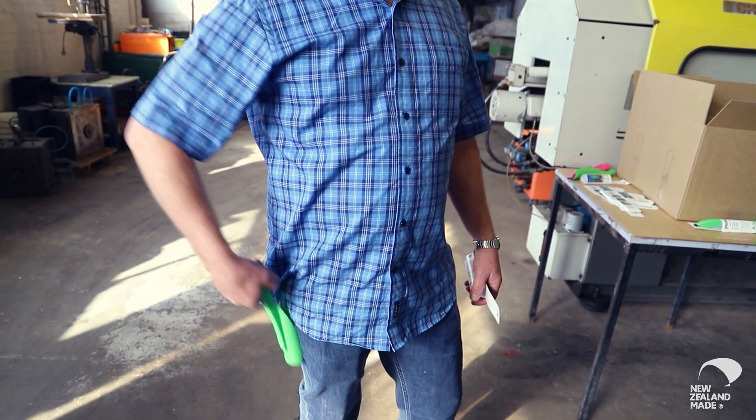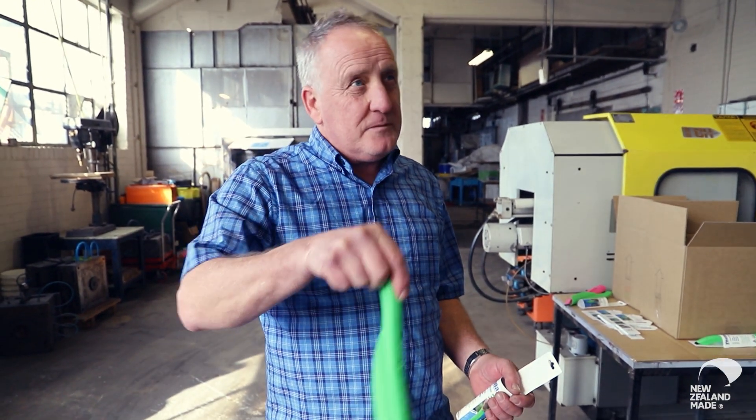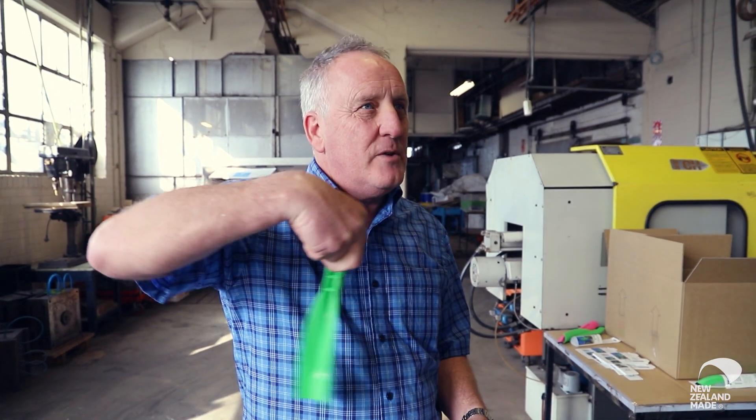You'd have it in your overalls, you're taking it out, you're opening up the can of paint. It's also really good for stirring the paint because it sits right flat on the tin, and this edge here scrapes and wipes around the inside of the tin, and then of course you've got the roller wiper end with the last movement.